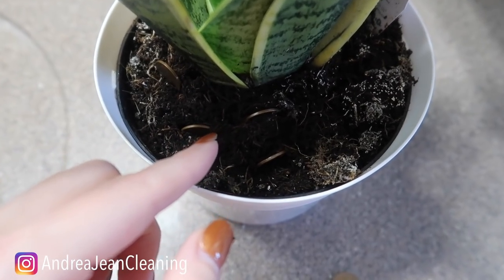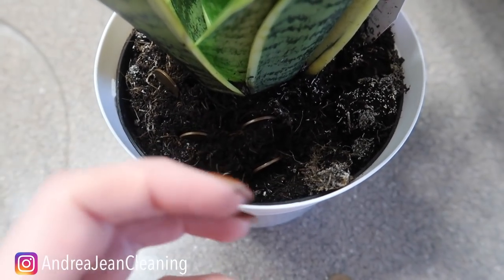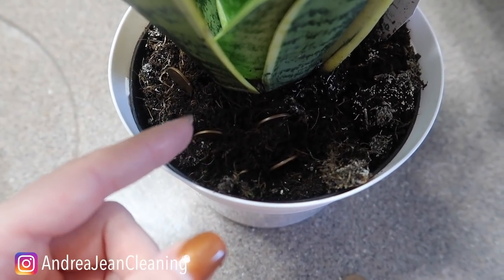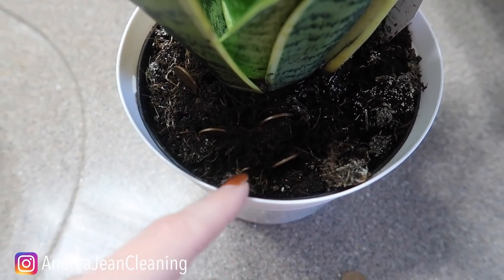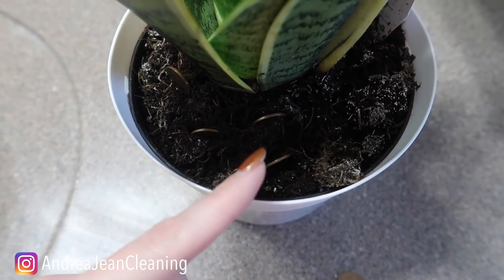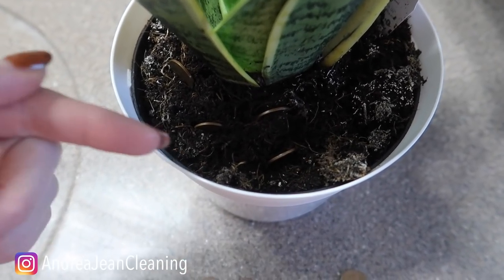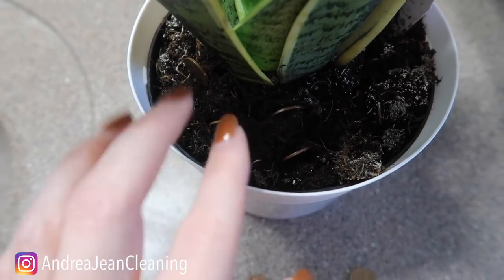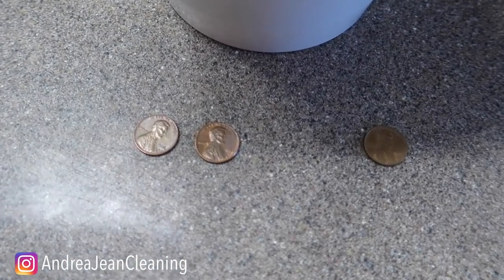Give this a shot and let me know in the comments below how your plants thrive and get green and vibrant. Tell your friends and your family. Also, if you're wondering what happens when you put an egg in your soil, check out the video on screen now. Give this video a thumbs up, sign up for the weekly newsletter — all things cleaning and life hacks, tips and tricks — and I will see you in the next one.